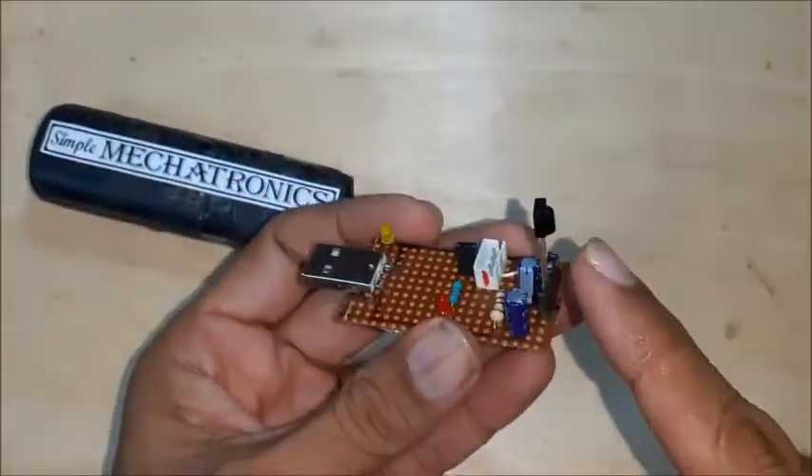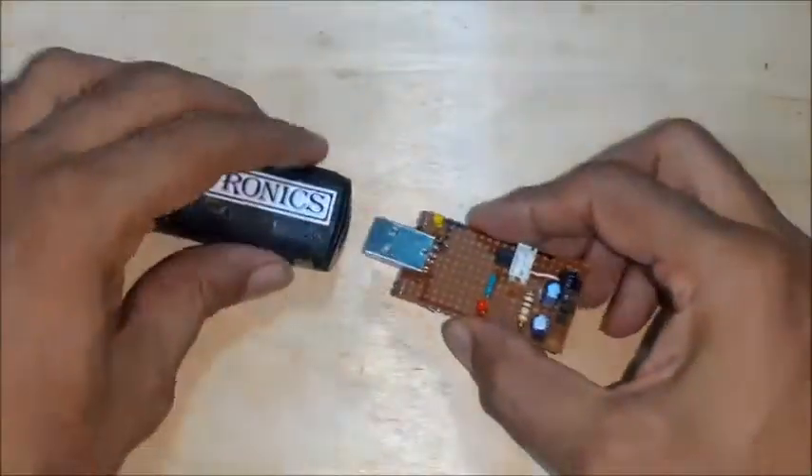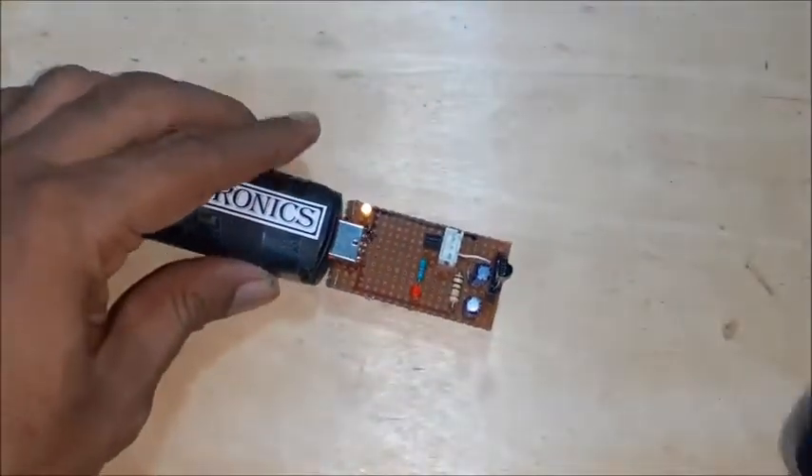Now change the IR sensor, again connect to USB supply, then test the IR sensor using any remote.